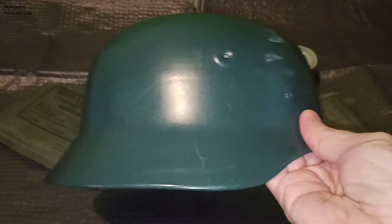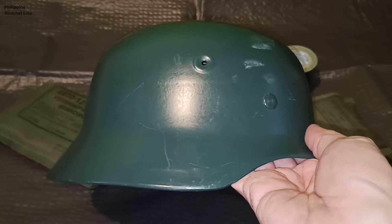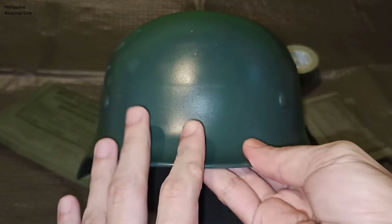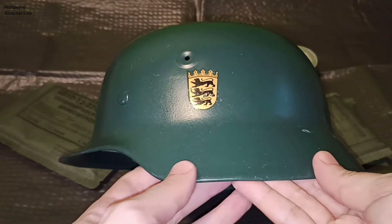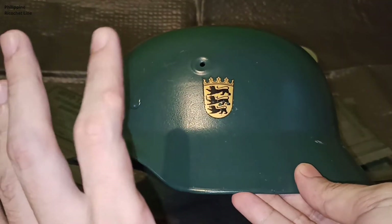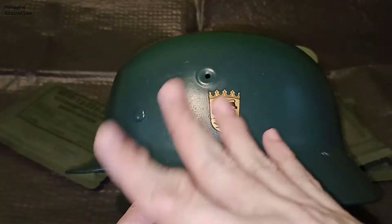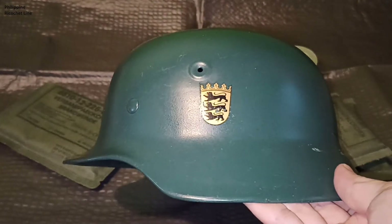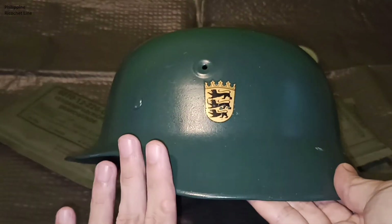To all aspiring collectors out there, the West German or post-war Stahlhelms are a very cool collectible piece. They are becoming harder and harder to come by because most of these helmets, when they started phasing them out after the Cold War — after Germany started using the Gefechtshelm, the Kevlar helmet — a lot of shops and people wanting to make extra cash took many of these helmets and started repainting and redoing them into Wehrmacht M40 Stahlhelms to turn a quick profit. This is one of the big problems with collecting Stahlhelms.